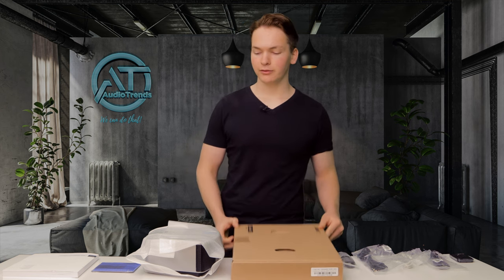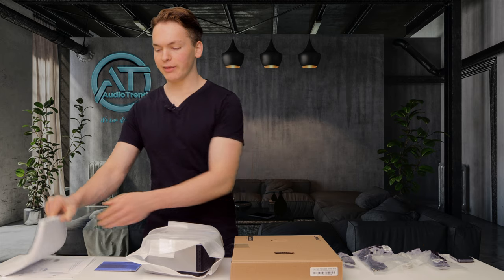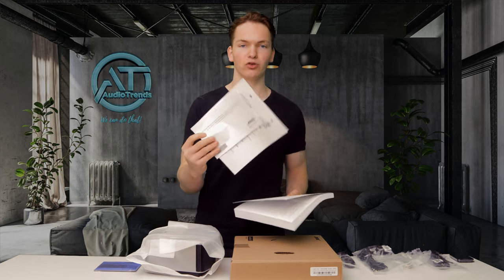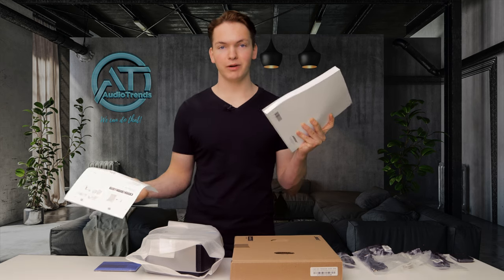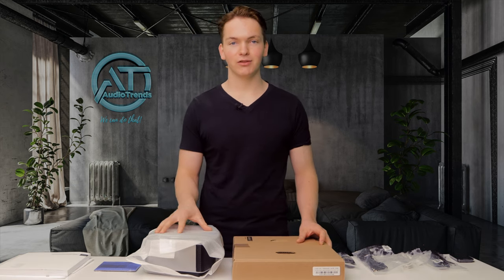You get the SoundTouch base itself, you get the music system, you get a Wave SoundTouch CD, you get a very thick and extensive user's manual, warranty information, and a super fast quick setup guide if you don't want to read the big manual. Now let's take a look at the SoundTouch base and the main music system.